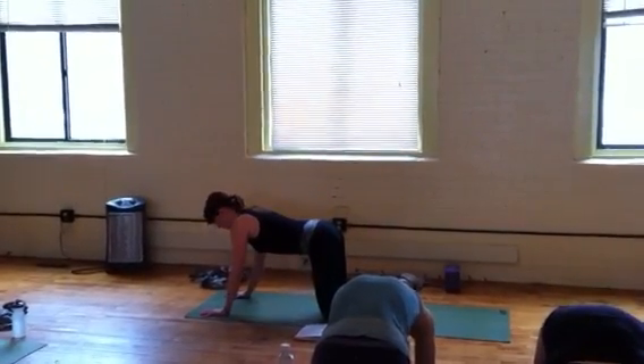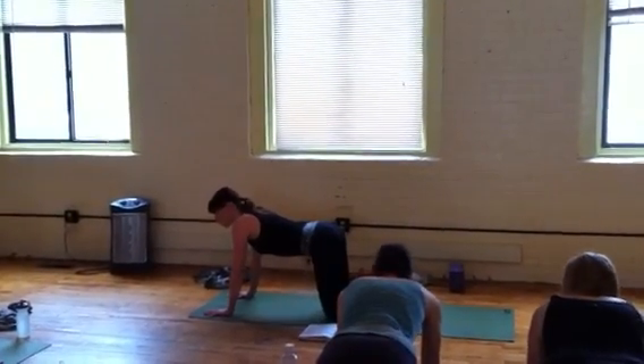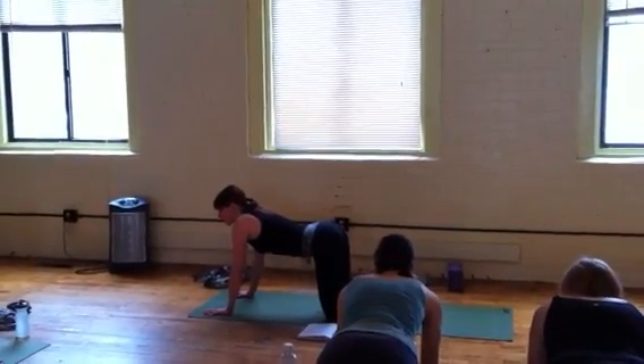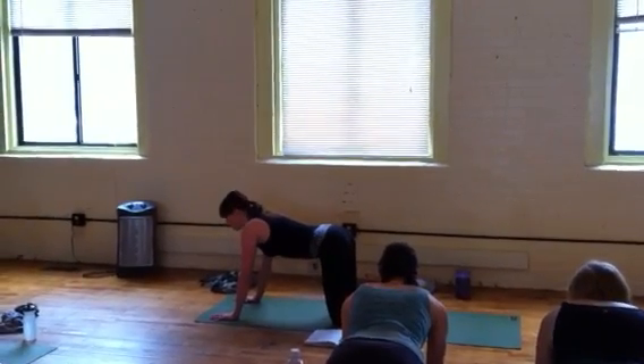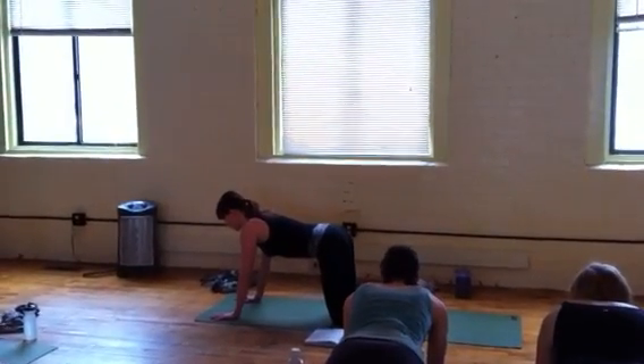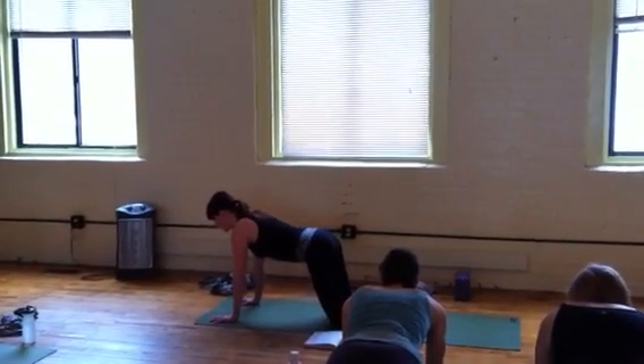Now somewhere between that, come to neutral. What you want to feel is that you can breathe into your abdominal muscles, but the front of your spine is lifting back into the body. That will naturally let the tailbone lengthen behind you and keep the low back curve natural, but supported.